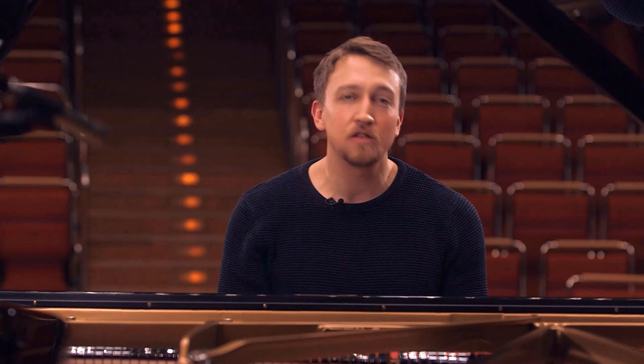This sonata has three movements, like most sonatas have: a fast one, then a slow one, and then again a fast one.